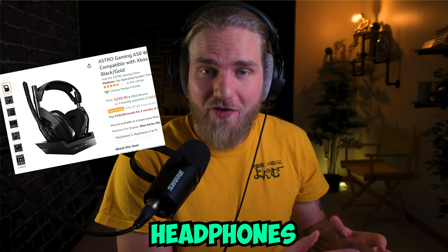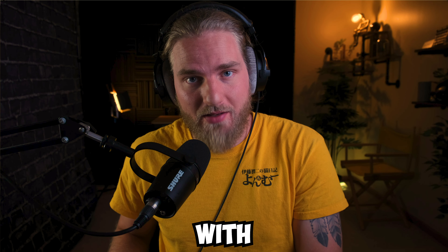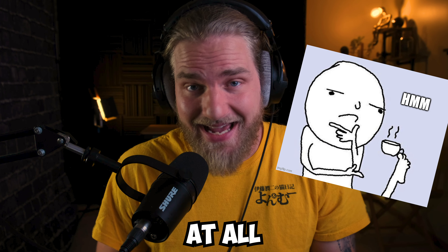Gamers will pay for high-quality headphones but completely ignore the low-quality microphone that comes with them, without even considering whether or not it's worth paying for the microphone that comes with the headset at all.